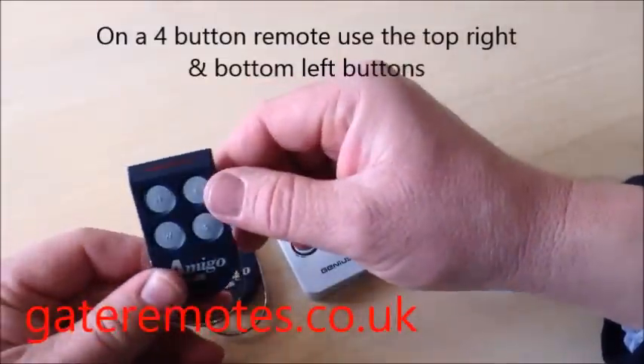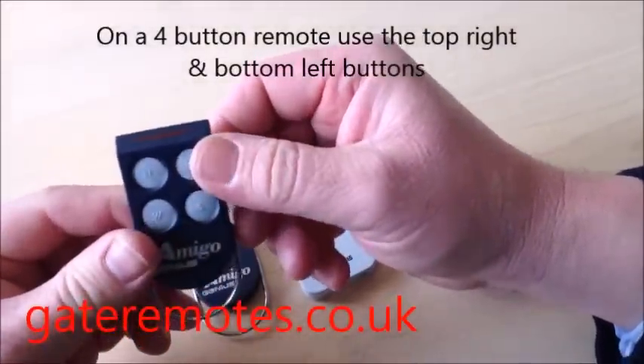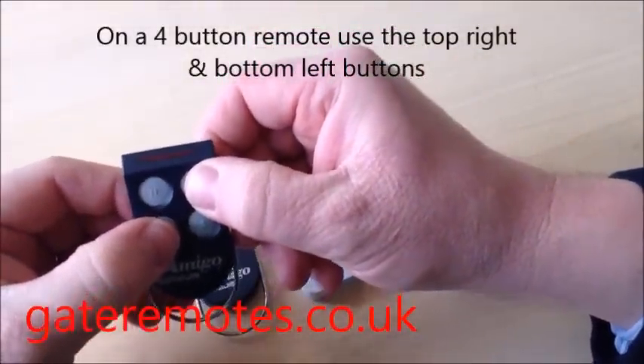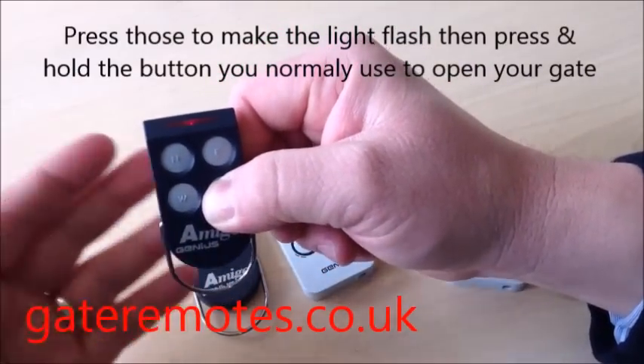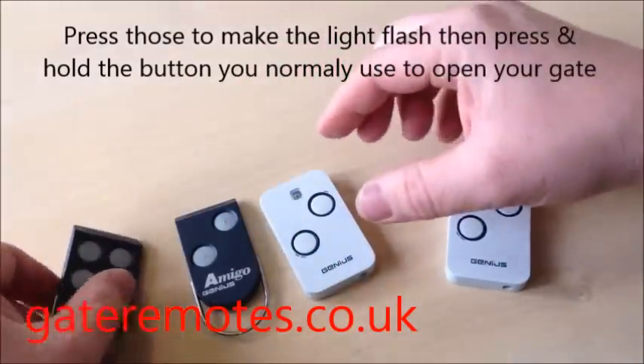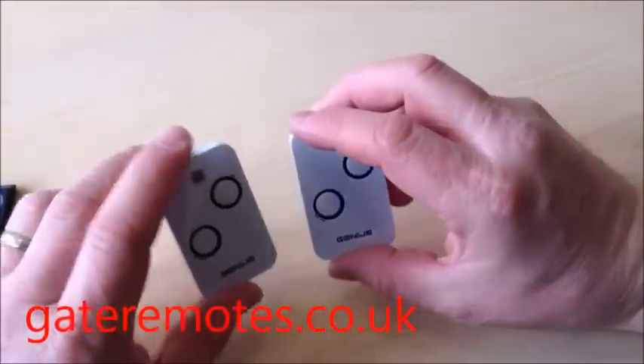It works exactly the same if you're going to use a four-button version, same with the Amigo and the Kilo. You use the top right and the bottom left side buttons — press those to get it flashing — and then press and hold whichever button you're going to want to copy.